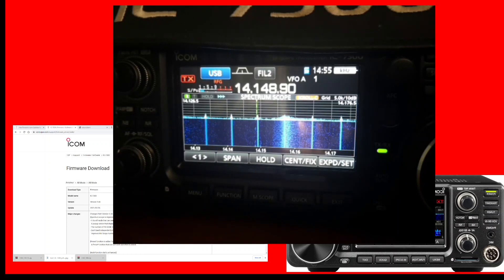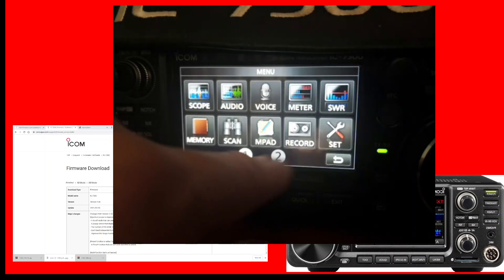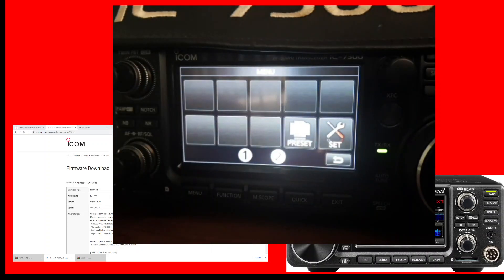On the multi knob — on the preset — go Menu, Menu, and you've got the preset shortcut there. You can still see there are some spaces left on this menu.